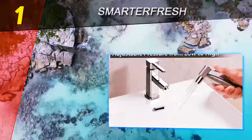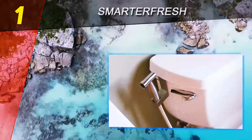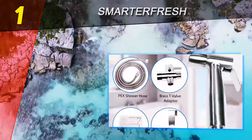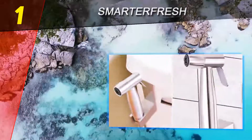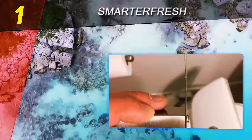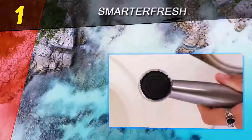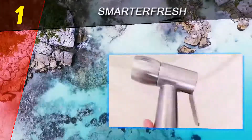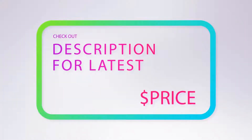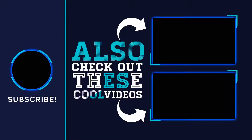Coming in at number one on our list: Smarter Fresh. This diaper sprayer has an adjustable force so you can spray away the grossness. The water pressure control allows you to make short work of big messes, hosing them away without splattering it on you or anything else. It includes a brass T-valve adapter, hose, wall mount, and a hook holder, all of which install in less than 10 minutes. For more information and pricing, check out the product links in the description underneath the video. Thank you for watching — please subscribe to our channel, share this video, and hit the like button.